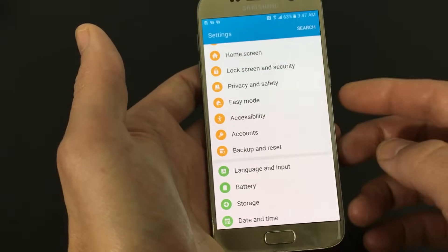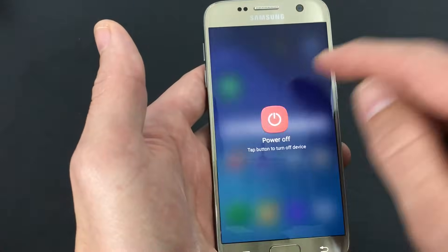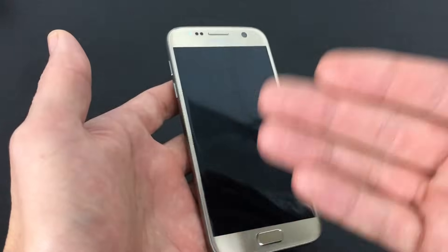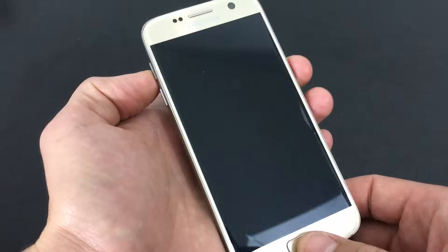The other way to do it is a hard reset. What you want to do is power off your phone. Remember, this is going to delete everything off your phone as if your phone was brand new. So if you want to back it up, make sure you back whatever you want to back up right now.